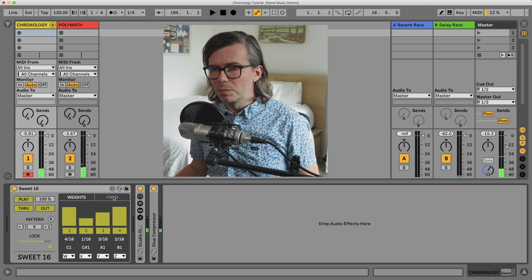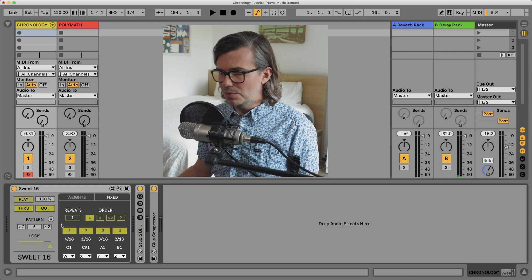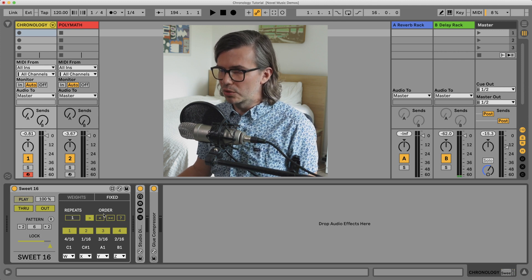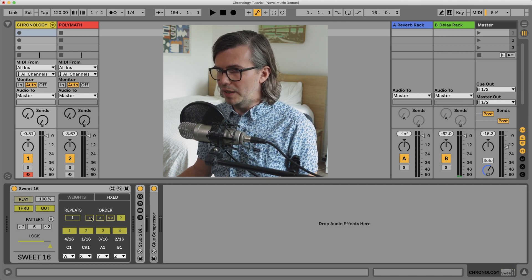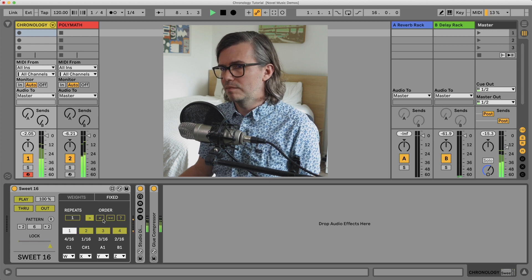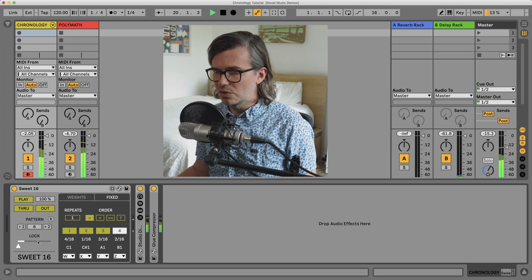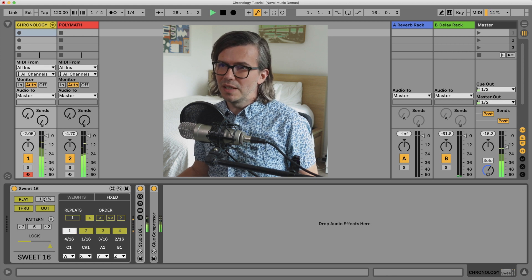There's one more mode of operation for Sweet 16, and that is over here on the Fix tab. We still have the same four possible pulses that could be triggered; however, they will be triggered in an order determined here: forward, reverse, and random. So it's more predictable. The lock in this case doesn't really matter since it's set by this order — the only thing lock would control in this mode is the triggers.